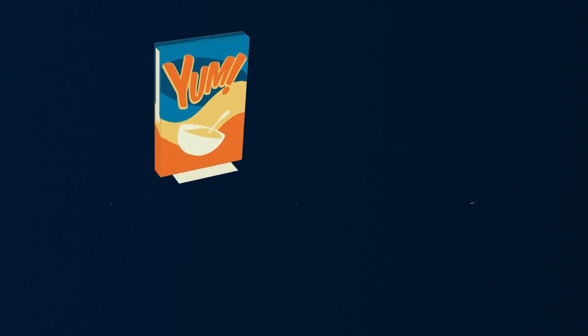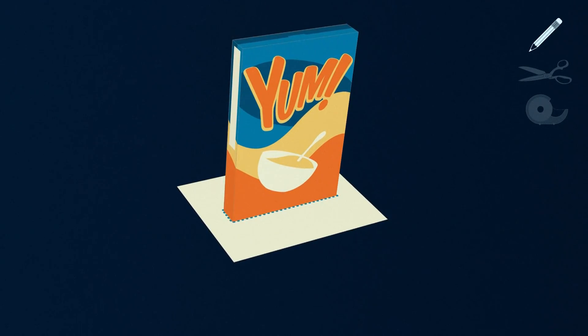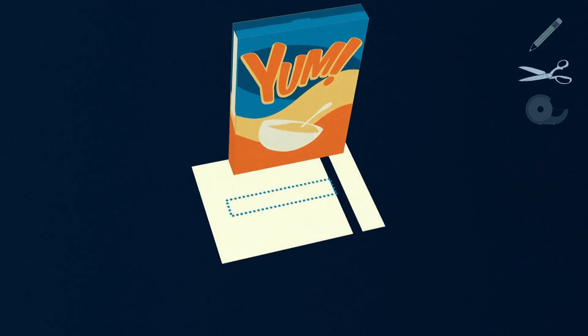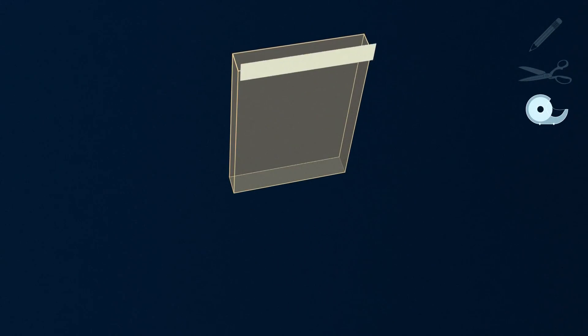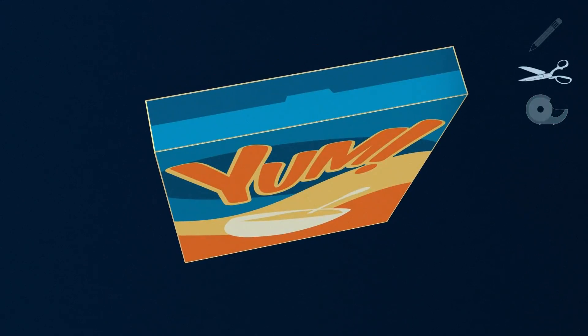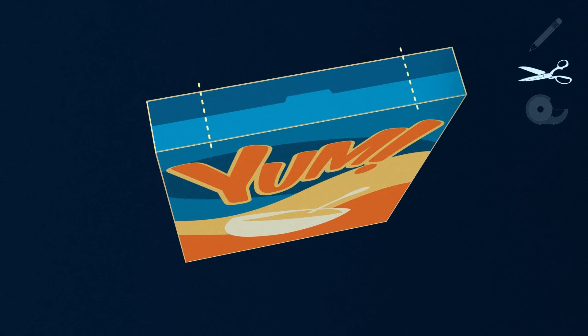Step one: trace the bottom of the cereal box on a piece of white paper and cut the paper out. Step two: tape the paper to the inside of the bottom of the box. Step three: cut two rectangular holes into the top left and right of the box.